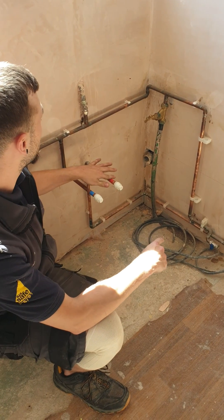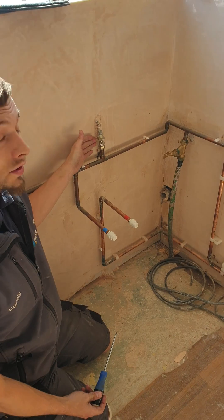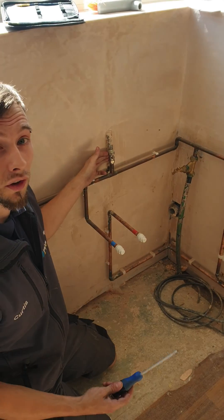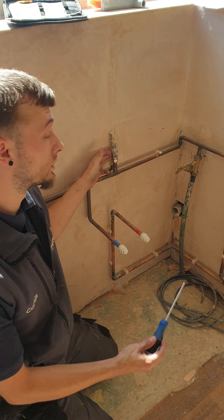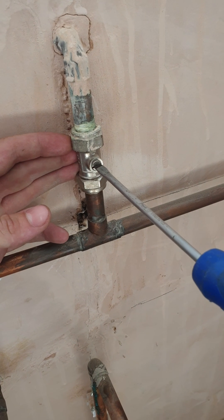This is the isolation valve — you'll find it on appliances such as your toilet. It will turn off only the appliance it's running to. The vertical position is off, and horizontal is on.